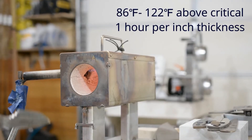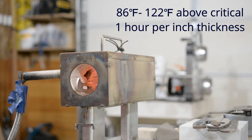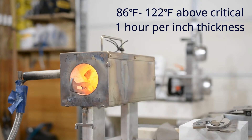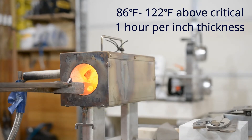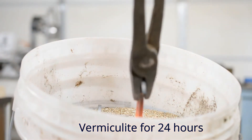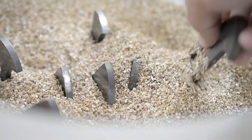Put your blade in the forge and let it soak there for an hour per inch of thickness at 86 to 122 degrees Fahrenheit above critical. After your allowed time, pull it out and throw it in the vermiculite and let it soak there for around 24 hours. That should give you enough time so it's nice and cool.